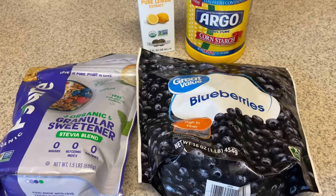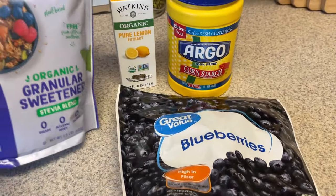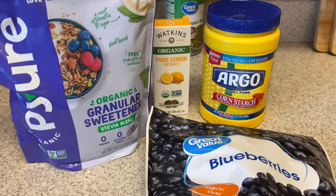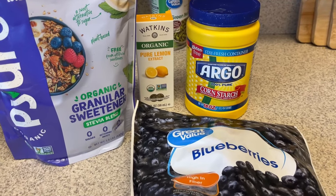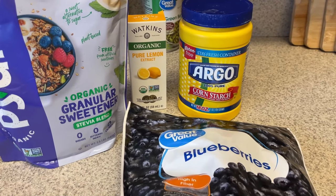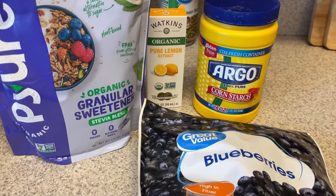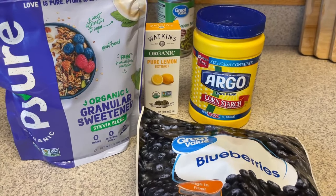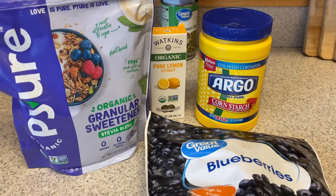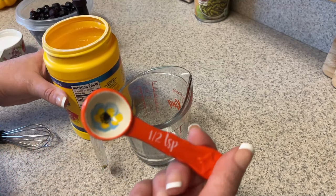Next up we're going to make a blueberry lemon syrup that I'll use for pancakes for breakfast a couple of days. Here are my ingredients. I picked up this lemon extract at Grocery Outlet a while back for 99 cents, and when I went to grab vanilla extract I spotted it and thought — blueberries and lemon is the best combination. I love that combination.